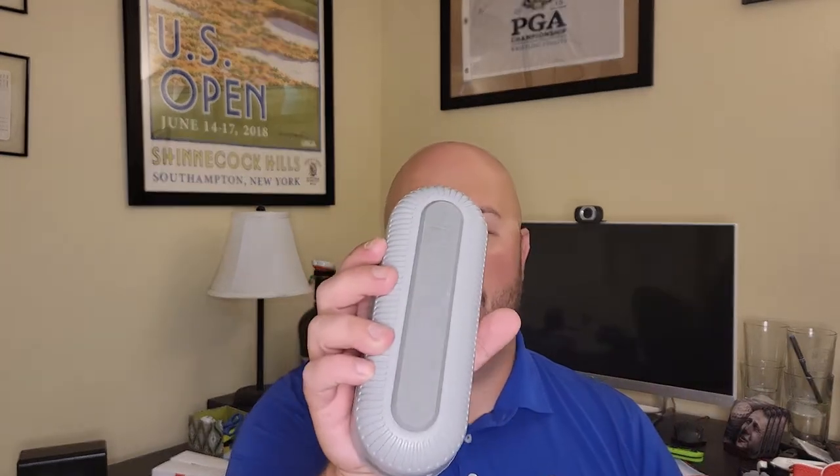I like playing music on the golf course. I don't always do, but when I do, I enjoy it. I like to use a speaker like this when I ride in a cart, and I like it for a couple of different reasons. One, it has a big fat magnet on the back of it, so it's really easy to attach to one of the poles of your cart, and you can kind of point directionally which way you want the music to go.